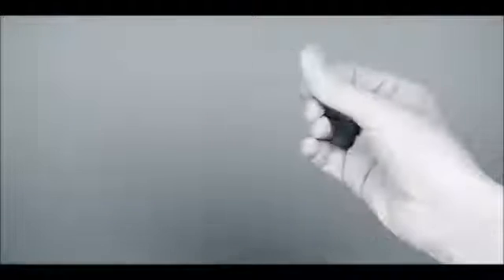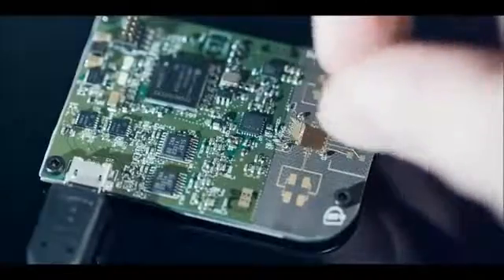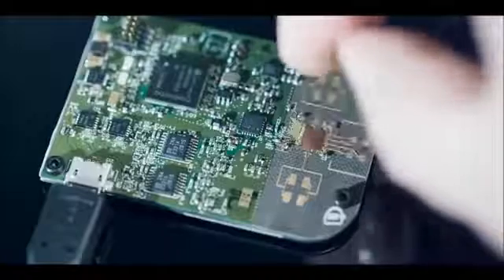The hand is the ultimate input device. It's extremely precise, it's extremely fast, and it's very natural for us to use. Capturing the possibilities of the human hand was one of my passions. How can we take this incredible capability — the finesse of human actions, the finesse of using our hand — but apply it to the virtual world? We use radio frequency spectrum, which is radars, to track the human hand.